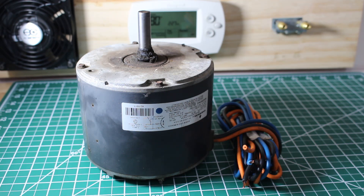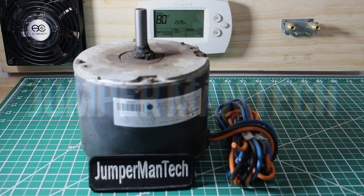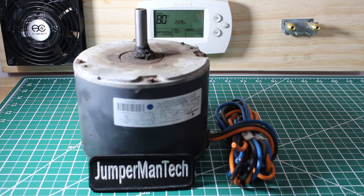Hello everyone and welcome to Jumperman Tech where we specialize in HVAC but do everything DIY. In this video I'm going to show you how to perform an insulation resistance test on a single phase induction motor. This specifically is a motor I pulled out of an HVAC unit — it is a condenser fan motor.